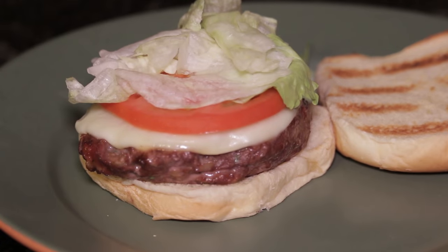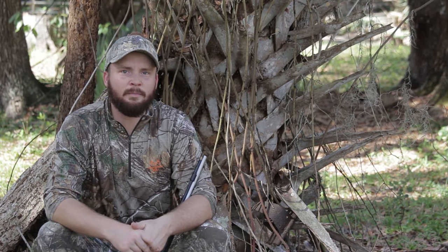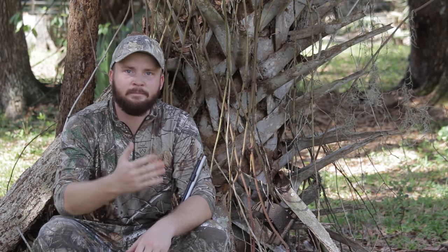And here is a delicious cooked burger. My hunt is over — unfortunately I didn't see any hogs this morning, but that's part of hunting. I hope you enjoy these burgers. Give them a shot, take my word for it, they're amazing. Have a good day.